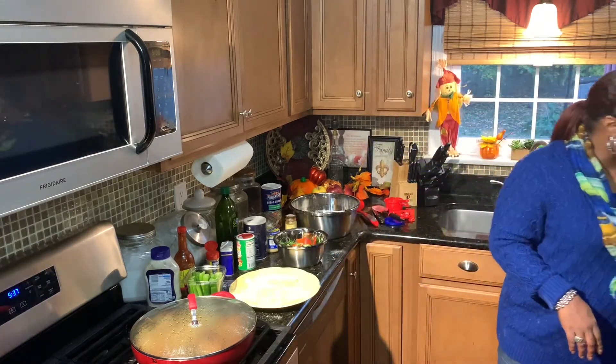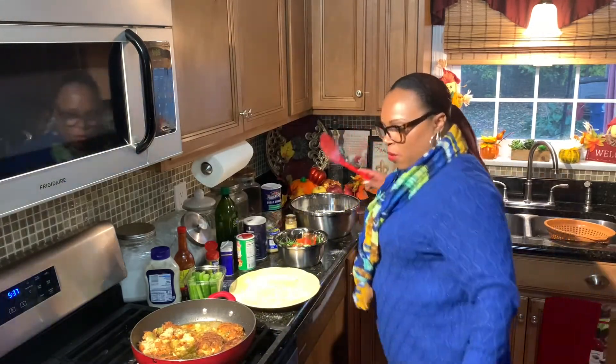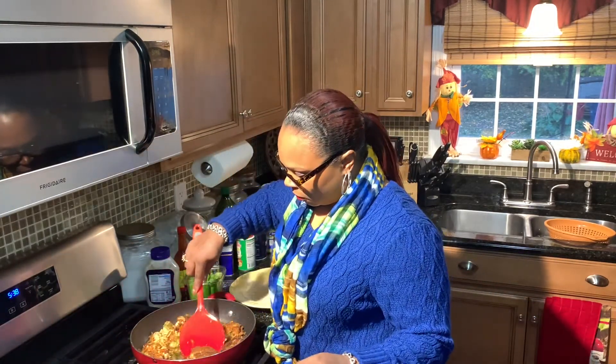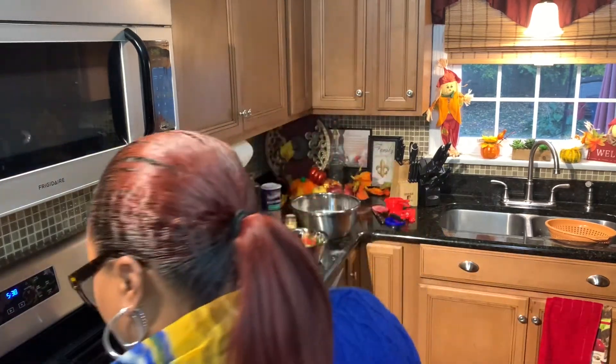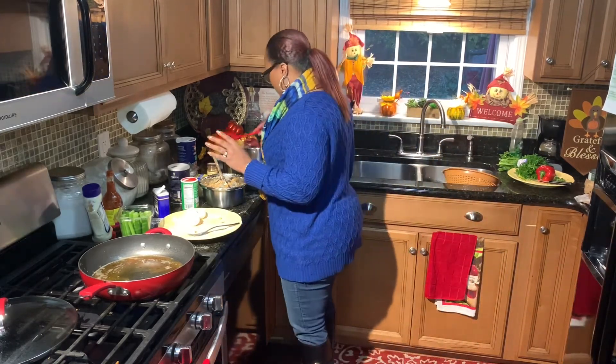I think those are ready to come out, so we're going to go ahead and take out this first batch of salmon croquettes. Some of them stayed together and some of them didn't because I didn't add an egg. However, with this second batch, I mixed some canned tuna and some fresh salmon together and I mixed it with an egg, and it seems to want to stick. Let me show you all.